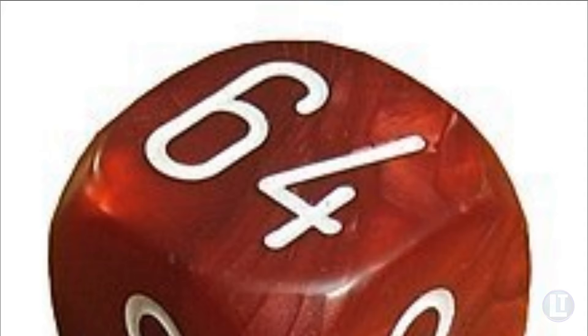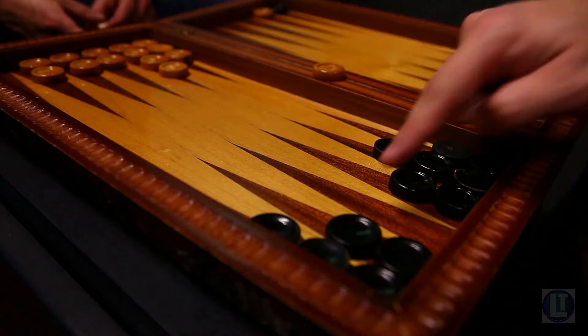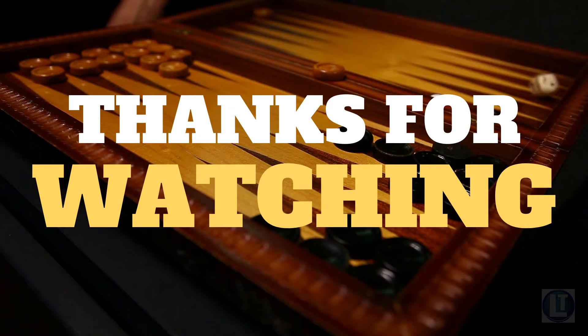Mastering the use of the doubling cube in backgammon requires practice and experience. By incorporating these strategies and developing a deep understanding of the game, you can effectively leverage the doubling cube to your advantage and increase your overall success in backgammon. This is Legendary Tactics.